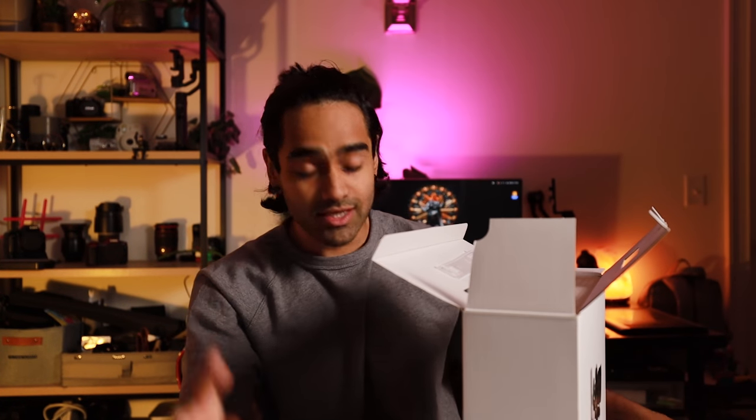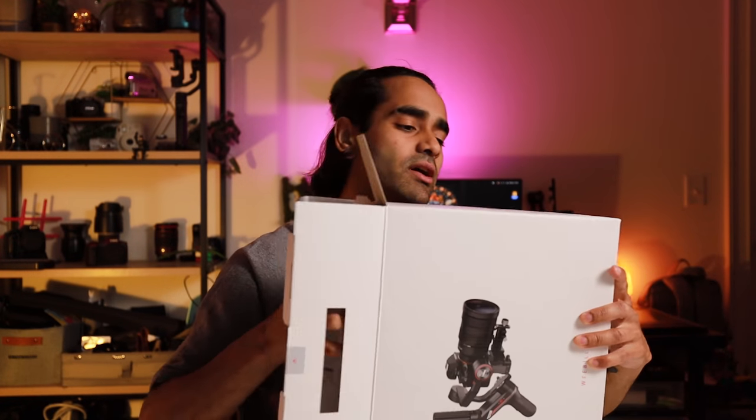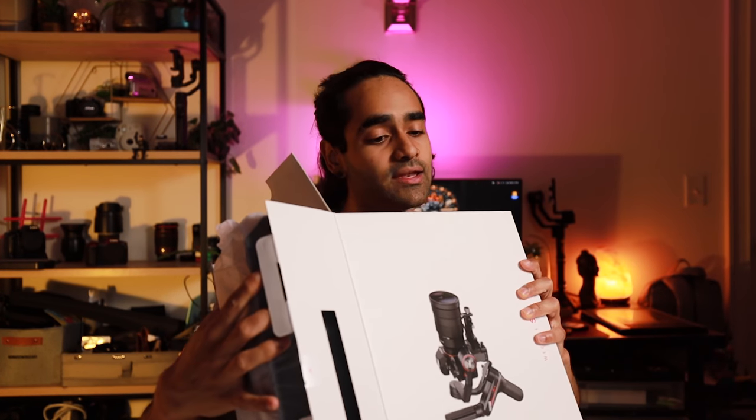I've seen a lot of people use the Weevil S and it looks like it holds a pretty good halo. My last gimbal — the Zhiyun Crane 2 — didn't hold any of my lenses except for a 50mm and a 10 to 17 EF.